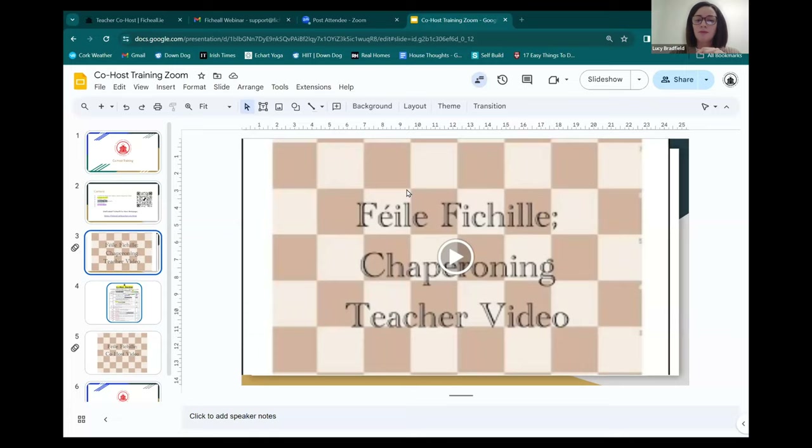You can find this on the co-host page on the website. I'd recommend opening that on your phone now so you'll have this available to look at during the webinar. It's really recommended quite strongly that you print this and read it in its entirety about a week before the tournament. That way you have it to hand, you've gone through everything and you know where you stand for each different time of the day.